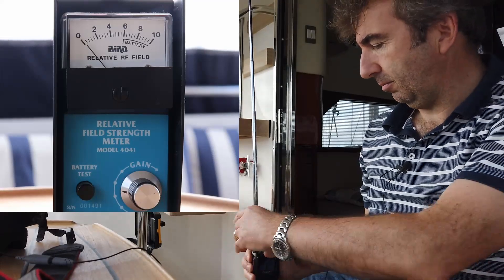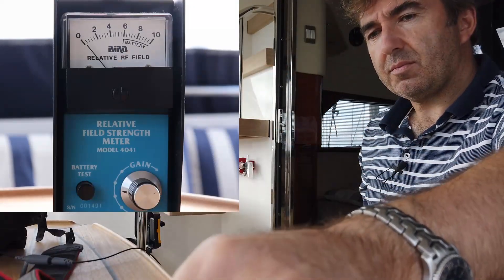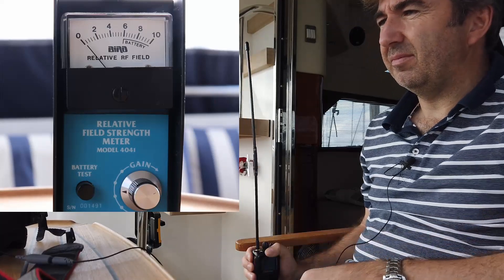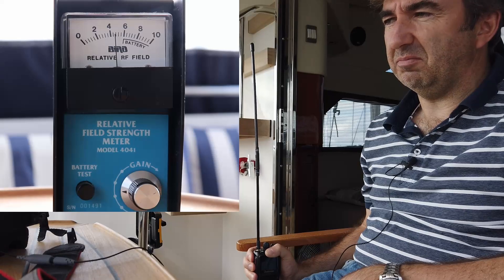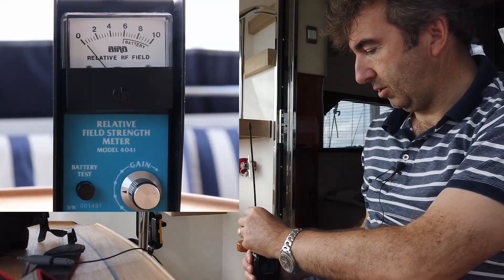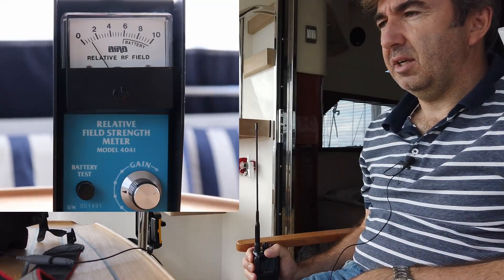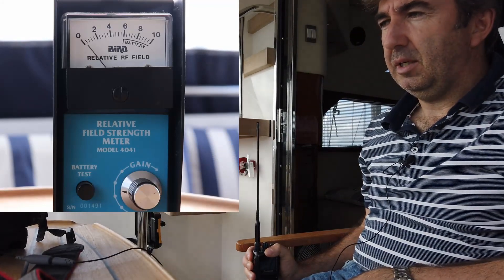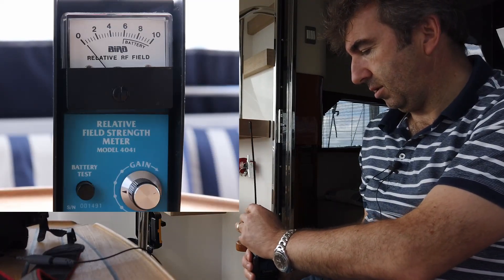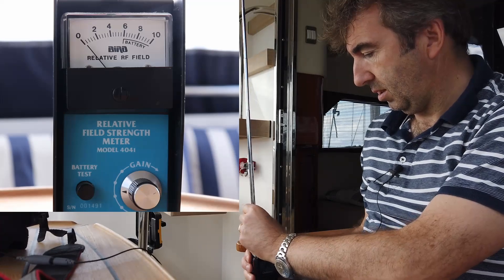We'll do these again in reverse order just to confirm repeatability. Taking the telescopic off without collapsing it and going back to the Spectrum Comms - there we go, just over four, very repeatable compared to what it was before. And then back to the stock antenna - very repeatable as well. So we've now done the stock once and the others twice.